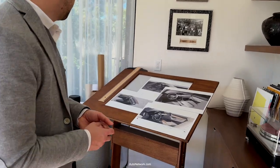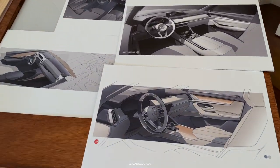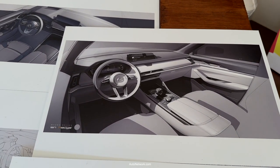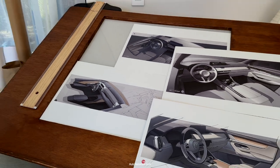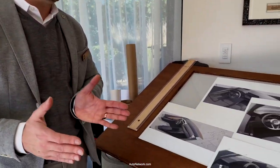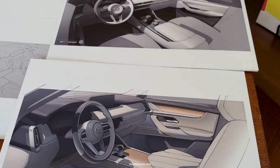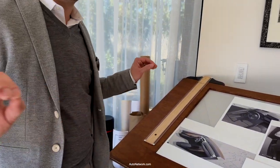So besides that, we have some of the interior sketches on display. Some of the key points are this chrome element that runs all the way through the dashboard into the door panels to emphasize the sense of width. Compared to the previous CX-9, there's a much better sense of space, and also the seats have been moved outward, so there's more knee room to the center console and a little more space between the occupants, and we wanted to highlight that sense of space with the design as well.